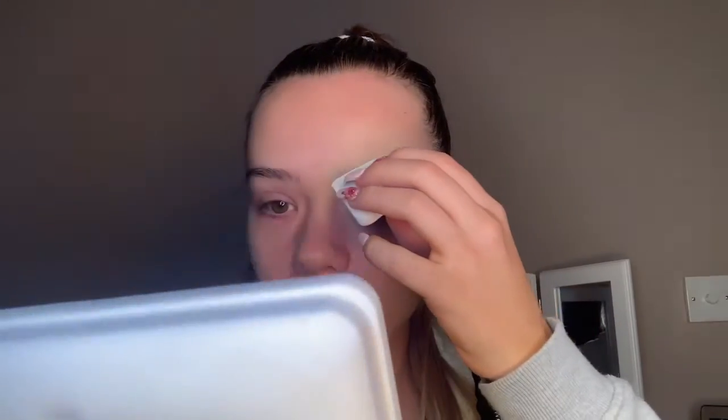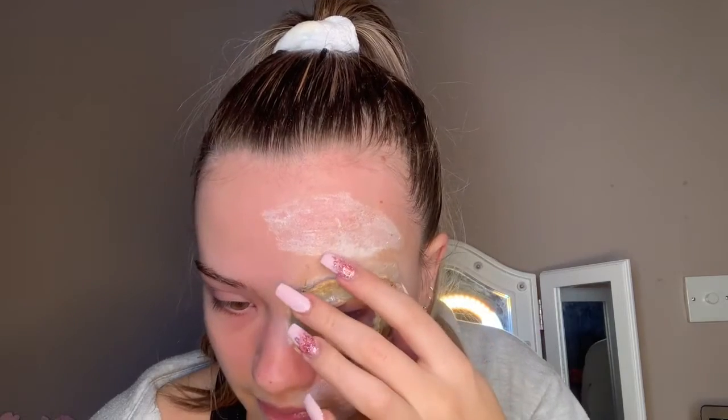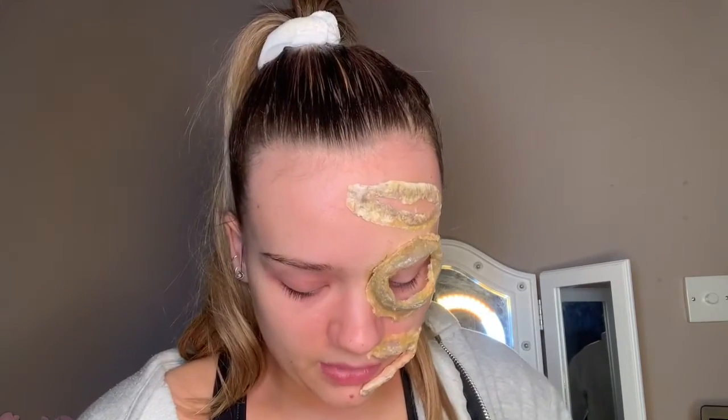Going in with some liquid latex and popping that over the area where we're going to place our prosthetic. You want your liquid latex to be not dry but not wet either — just sort of tacky — when you apply your prosthetic. Then do the same with the mouth prosthetic, popping it on. Go back in with your liquid latex to put a layer over your prosthetic.